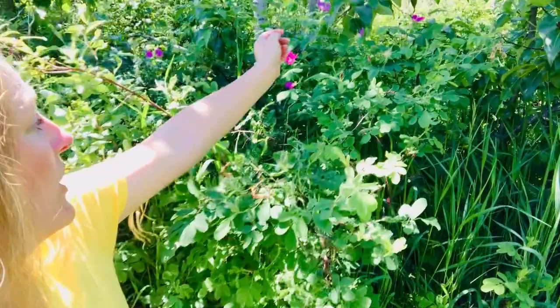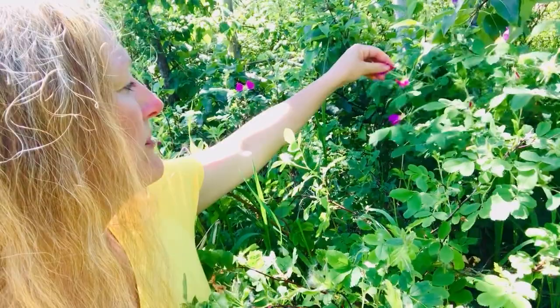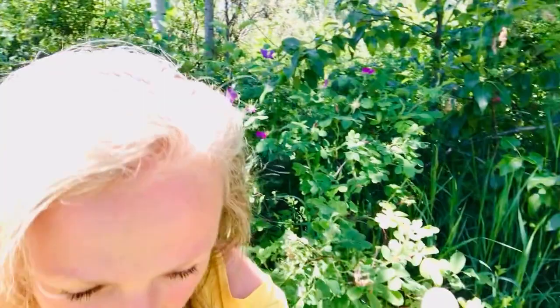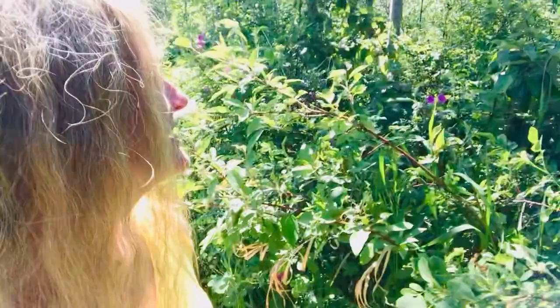When you harvest, make sure there aren't any bugs in there. On this one I'll take three petals and leave two behind — you can see there's a bug inside right now. Then I'll add these lovely petals to my jar. I also want to show you a really cool thing about roses: you'll often find when harvesting that the petals are more times than not shaped like a heart.